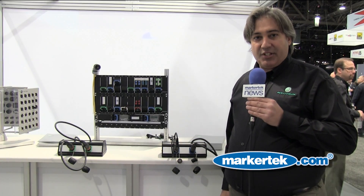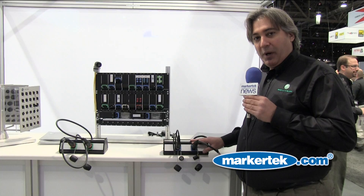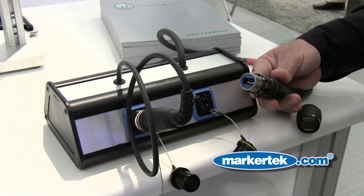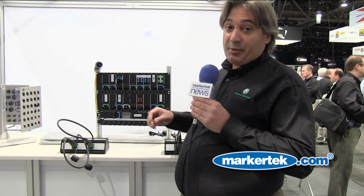Hi, I'm Mark Boyajian with Neutrik USA, and we'd like to talk to you today about our Opticalcon fiber-optic system. Neutrik has developed the two-pole Opticalcon Duo, then we followed that with the four-fiber Opticalcon Quad solution. But today, we're pleased and happy to introduce to you our 12-fiber solution in the Opticalcon MTP product.